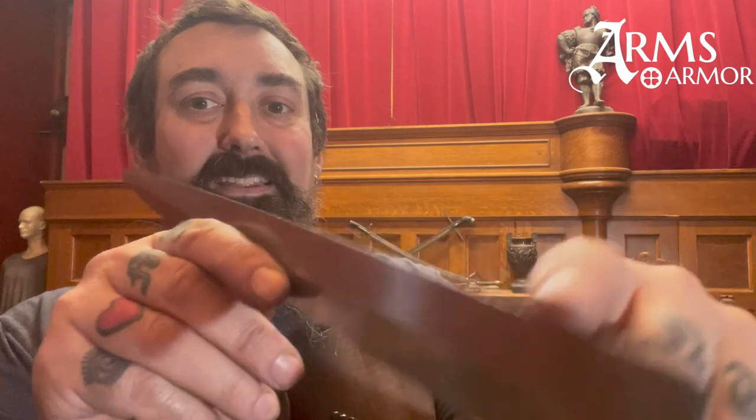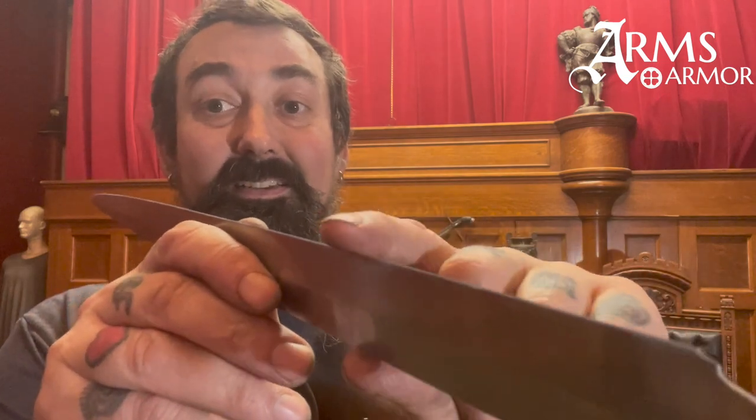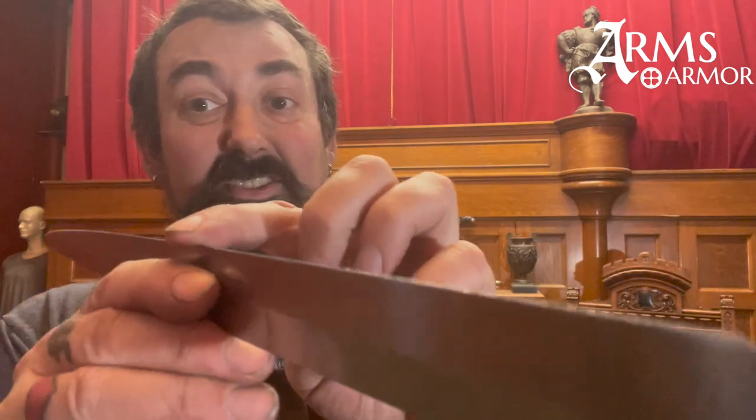I always hold my sword the same way because there's a seam in the leather, so this side was always my true edge and this side was my false edge. You can see the false edge is still sharp — it will cut me if I press on it. But the true edge, where I've done all these tests, isn't sharp anymore; it's like a butter knife. That's because I was hitting it against steel, against chainmail, and against two dozen layers of linen. All of that contact easily takes the edge off a sword. So if you're in a battle and you've hit someone else's sword, their weapons, their armor, your sword isn't going to be very sharp for very long.